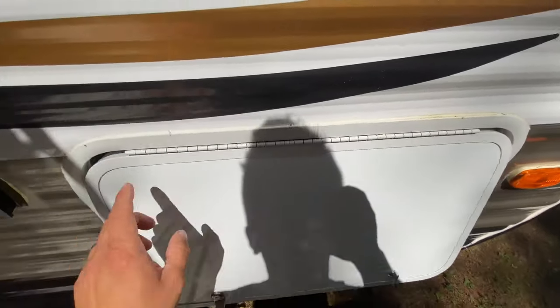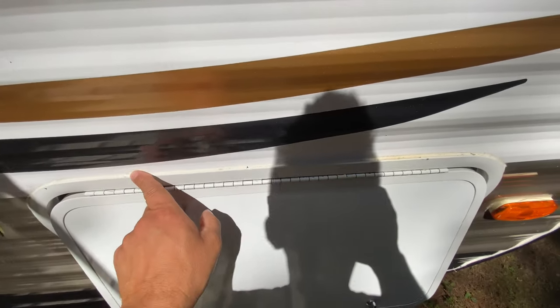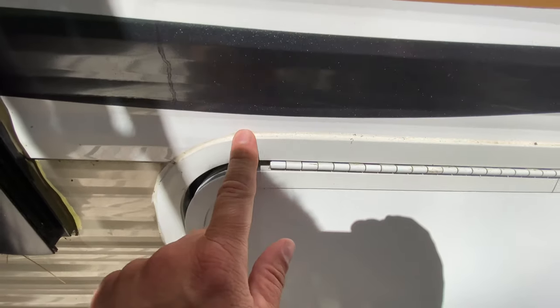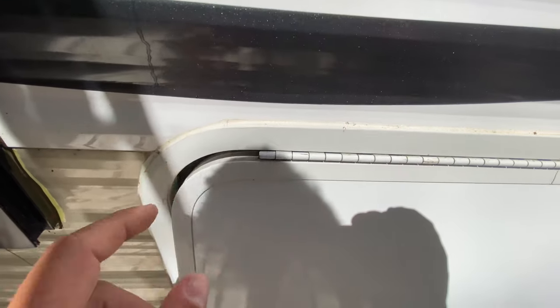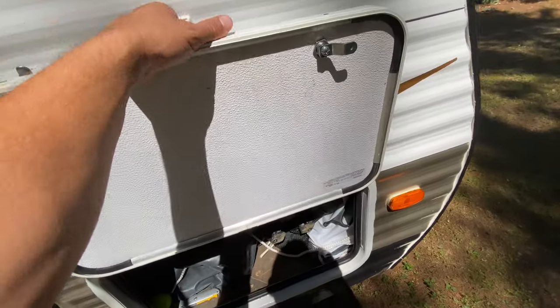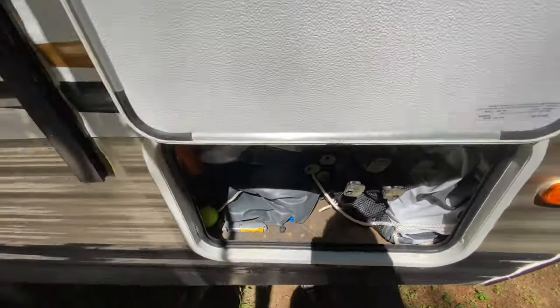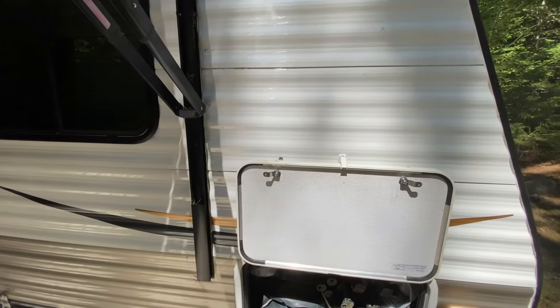I redid this side as well. I also have a video on how to reseal the storage compartment lip, so I resealed that next. If the caulking there is bad, that should be done too — that's another area where water can get in and cause a leak issue inside the storage compartment of your RV. But that still didn't solve my problem.